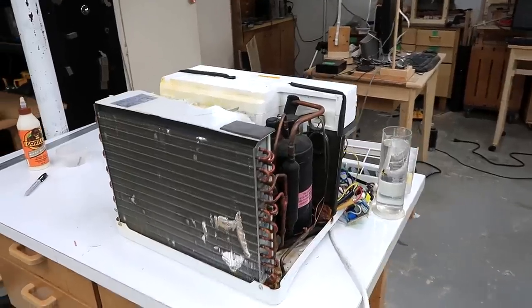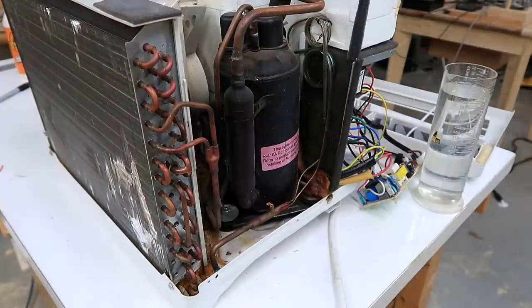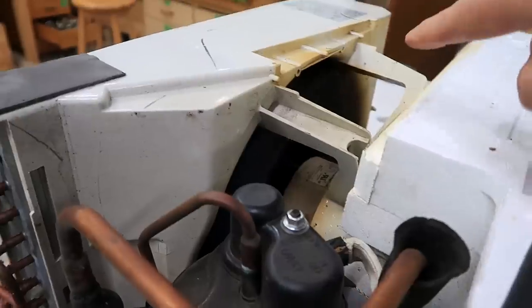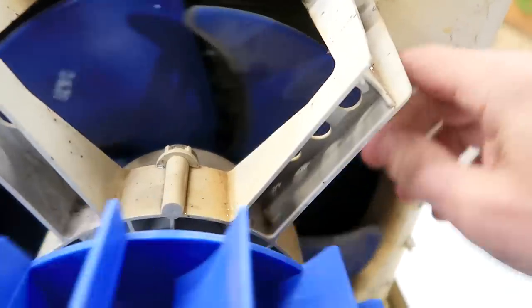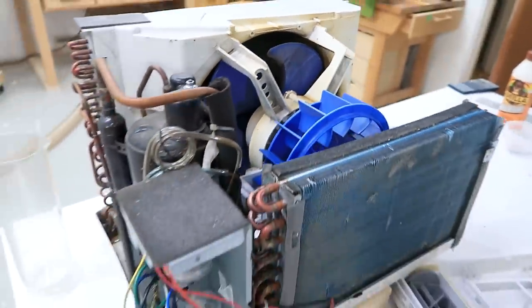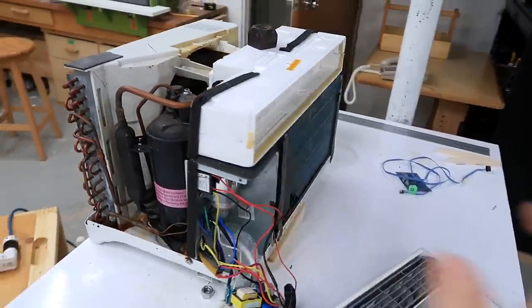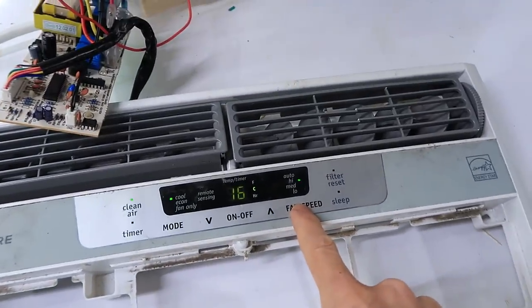Then I realized it's not actually that novel — this old broken window air conditioning unit does the same thing. You can see the water getting splashed all around inside it. This thing in here is definitely kind of wet, and the humidity in this room has gone up a bit. This old broken unit is also 8000 BTU — it's maybe a bit narrower, but quite a lot louder, even on the lower fan speeds.